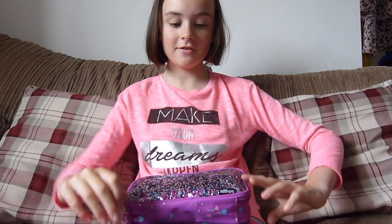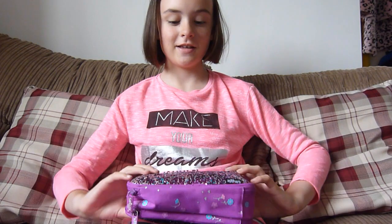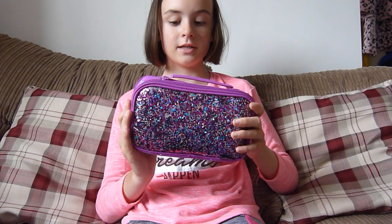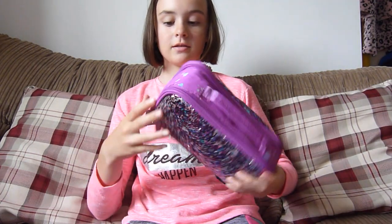Hey guys, it's me Amy from AmyAction, and today I'm going to be doing the What's in My Pencil Case for Year 7. This pencil case is from Smiggle — it's a Travelling Go pencil case that I got for Christmas last year. Let's open the first section.